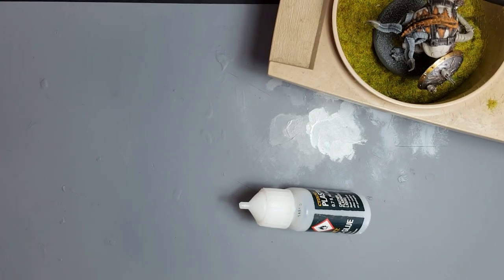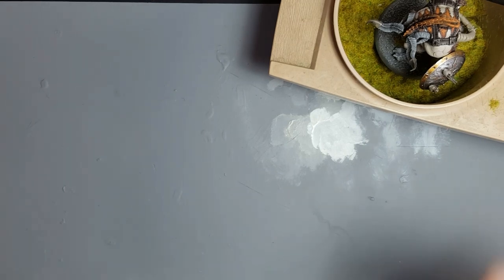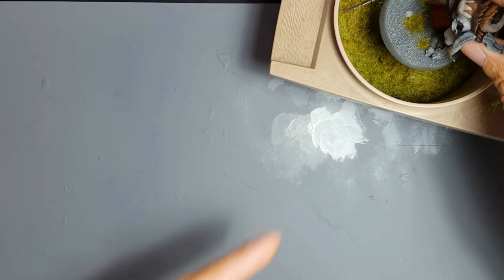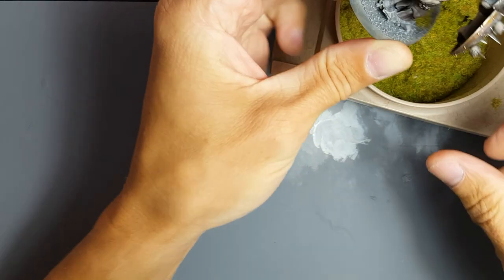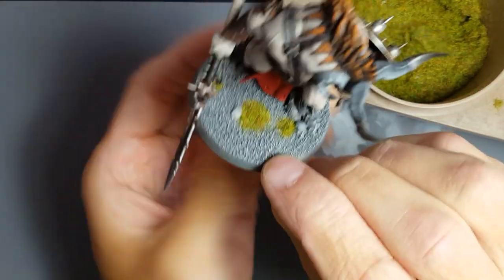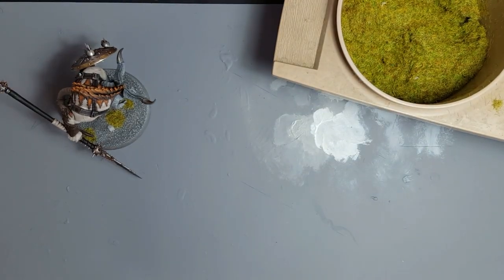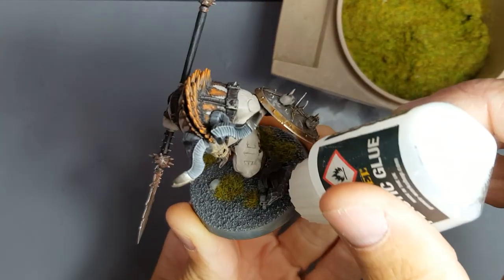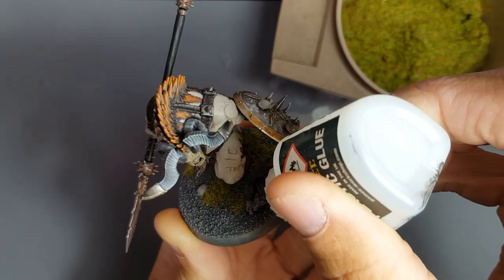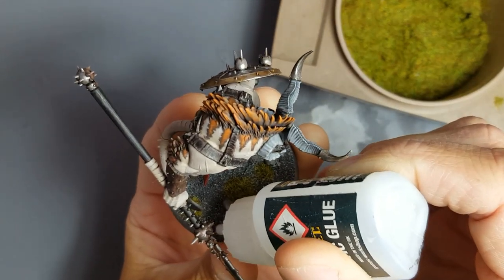Let's put him down and get a lid on this glue. Might do more in a second — the front of the base looks a little bit too barren. Yeah, that's alright, I'll put a little one there, a little one up the front. One at the side here — only a little one, yeah, it'll be a big one actually. One there, and then just a little one just there.